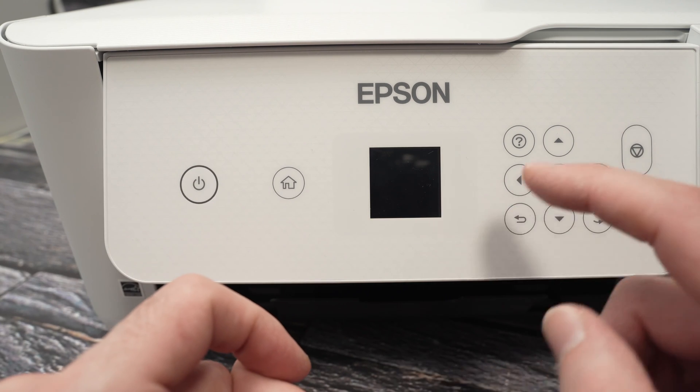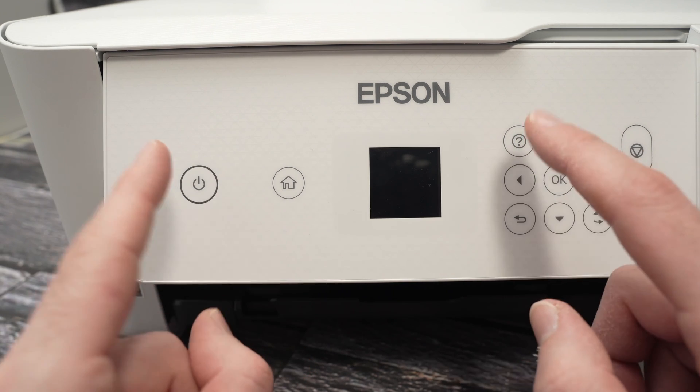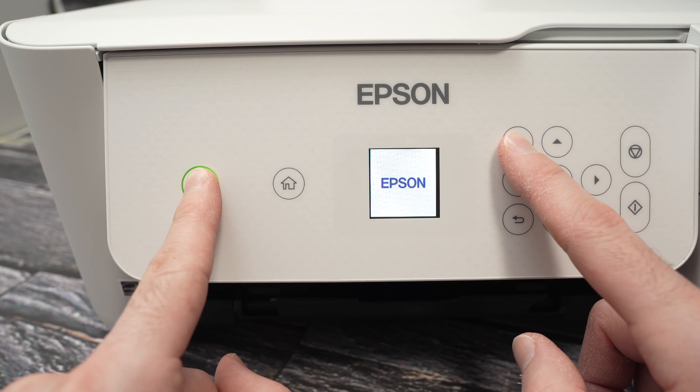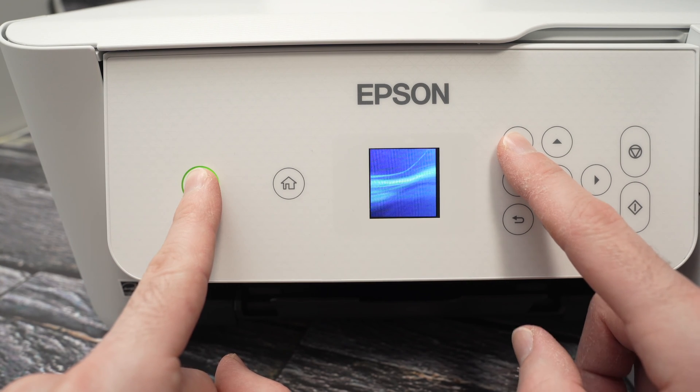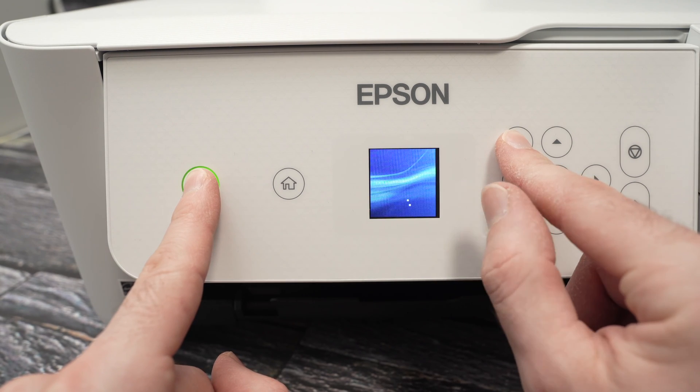You're going to hold this power button and at the same time you're going to hold this question mark button, both at the same time. Just keep pressing on them. It will take about 30 to 40 seconds until you get a message on the screen saying power cleaning.